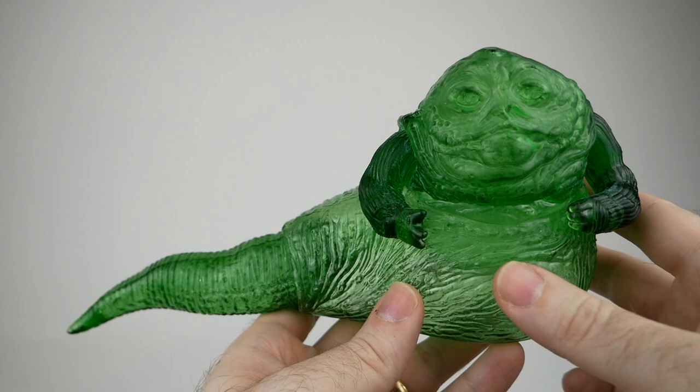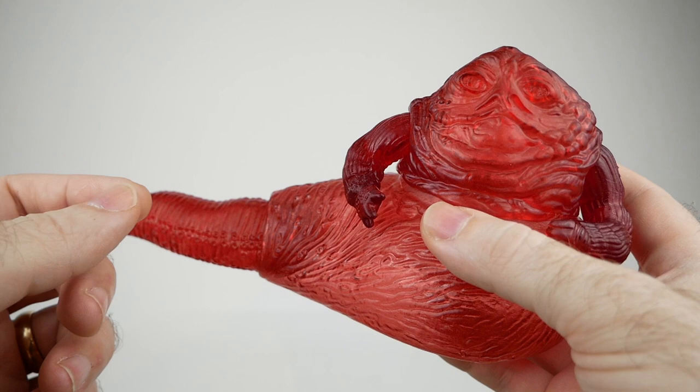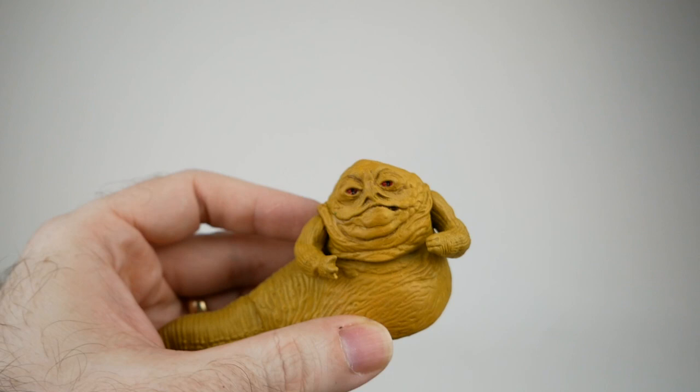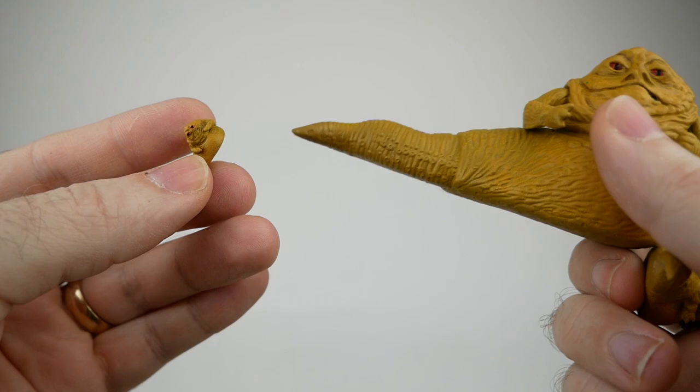I've even done a couple of versions I don't think I've shown on the channel — translucent green, translucent red, and a completely translucent version that I turned into a light-up LED lamp. In addition to that, I've taken this model and shrunk it down so that we have a half scale version, a quarter scale version, and even smaller versions like this one here.